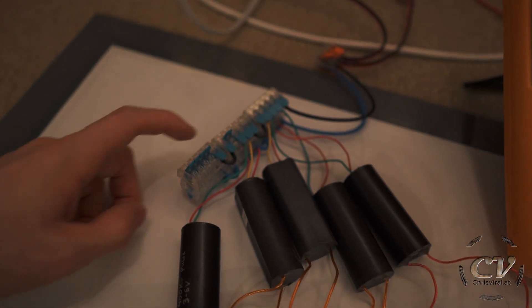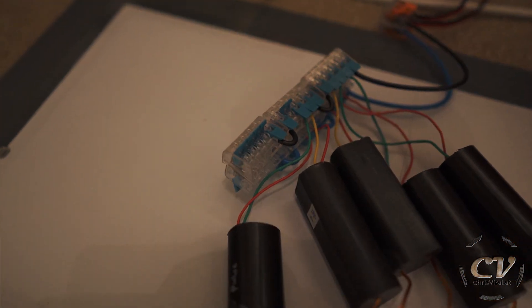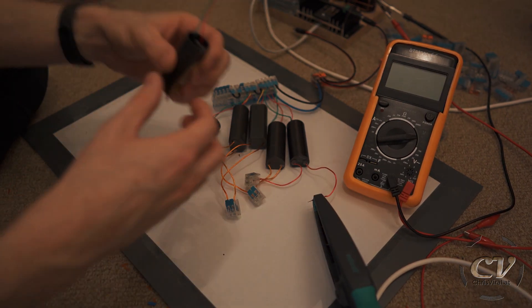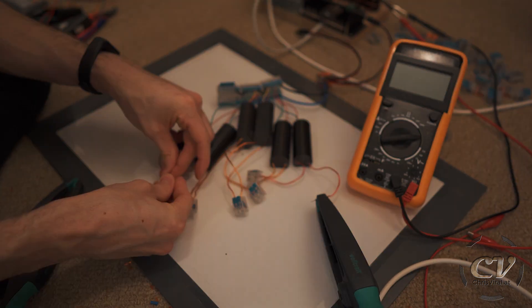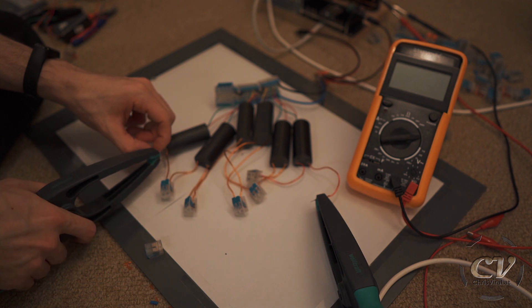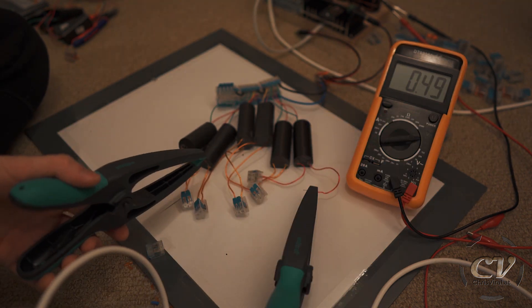These are the five from the last experiment, and there are five empty spaces — so that's perfect. It would be so cool if this would just work, but well, it's probably not going to. Wiring them in series doesn't work that well, but maybe wiring them in parallel will actually yield another result.